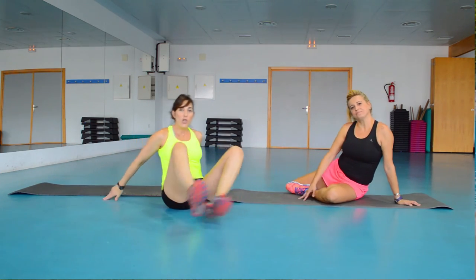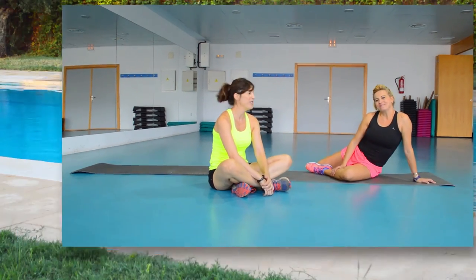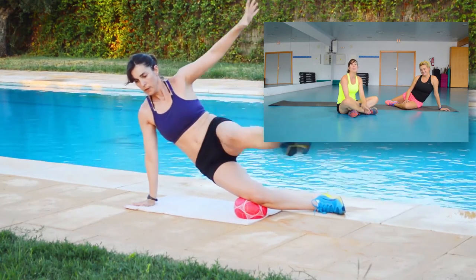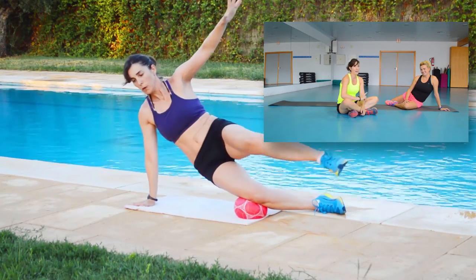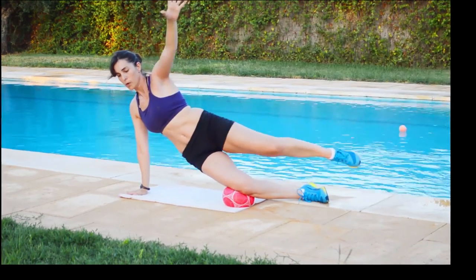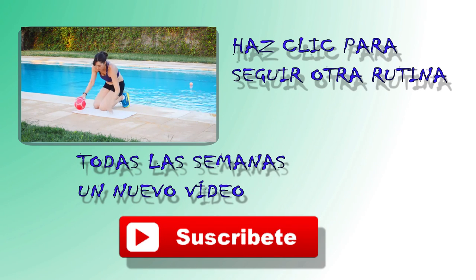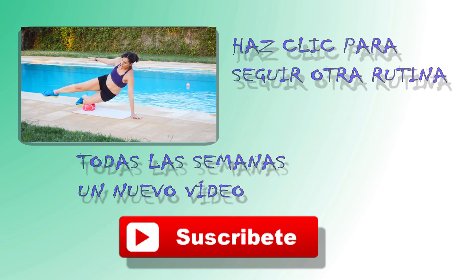Well, those are the 4 partner exercises — very fun! Many thanks to Monse for the exercises and for helping me. See you next week in the next video. I hope you enjoy them. You can do 3 to 4 sets of each one, and even more repetitions than I showed — if you want more or feel capable of more, go for it. Goodbye! Thanks for watching the video.